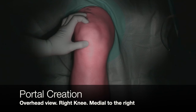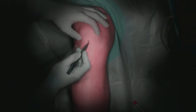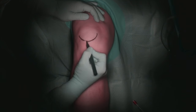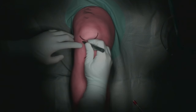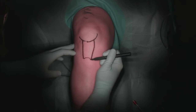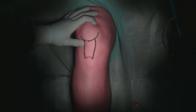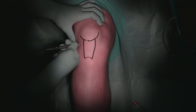This is an overhead view of a right knee, with medial to the right of the screen and the patient's head at the top. Bony and soft tissue landmarks are marked on the skin. The inferior half of the patella and the tibial tubercle are first identified and outlined. Next, the edges of the patellar tendon are carefully palpated and marked. The soft spot immediately lateral to the patellar tendon at the inferior aspect of the patella is palpated, and its position can be confirmed with the handle of the knife. This is the site of the anterolateral portal.